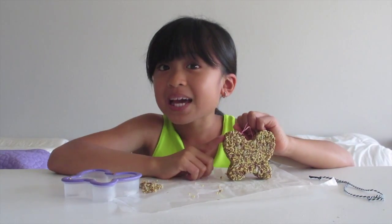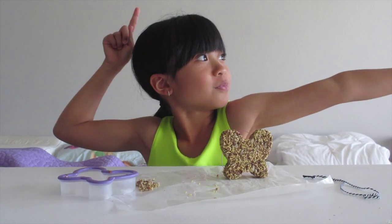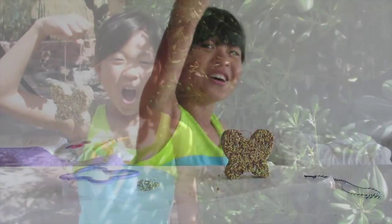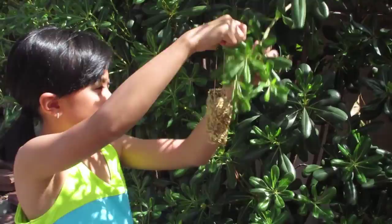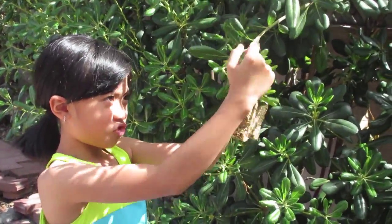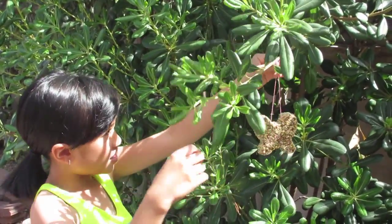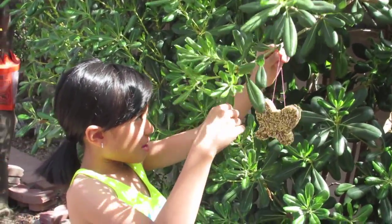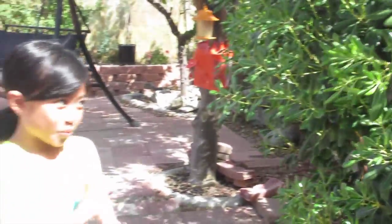Now the last step is to put it outside. I'm in my backyard and now I'm going to hang it on this pretty branch. I'm just going to put it right here — the branch might bend a little, but I think it will be fine, and at least it won't fall down. So I'm just going to leave it here and wait for the birds. I hope you enjoyed this very easy bird feeder recipe — and don't forget to subscribe!